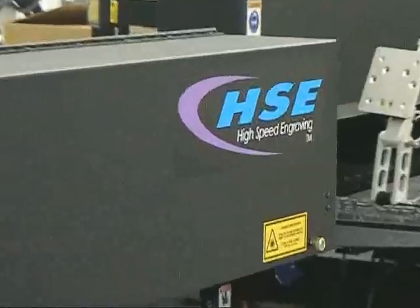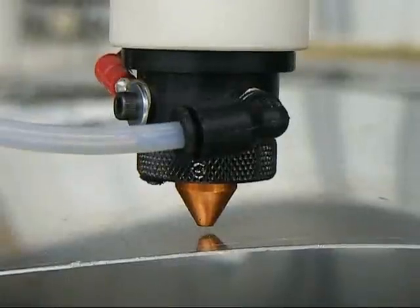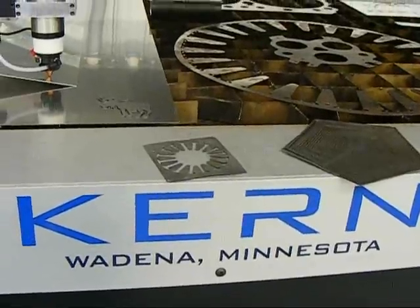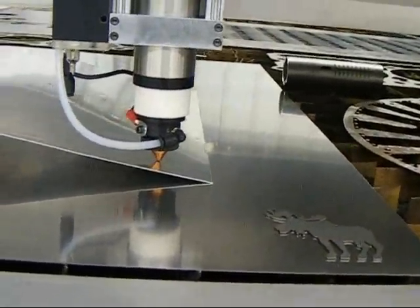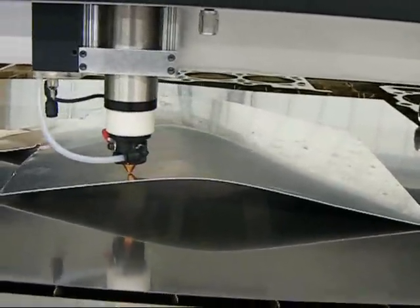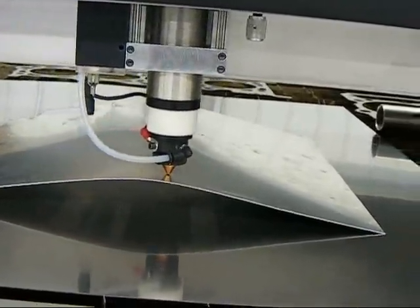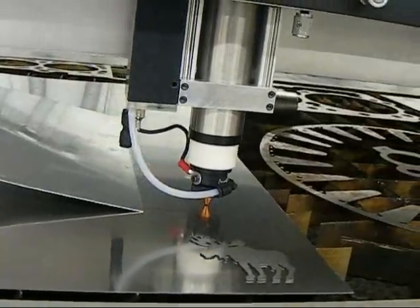Not only does it do the cutting, you also have the high speed engraving option. On the metal cutting systems, you need an automatic height follower to track the metal at all times. Otherwise it will get out of focus. You can see it here tracking — as I go back and forth, it senses the metal off the tip, keeping it in focus to cut your metal at all times. Amazing.